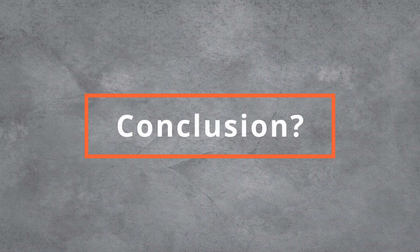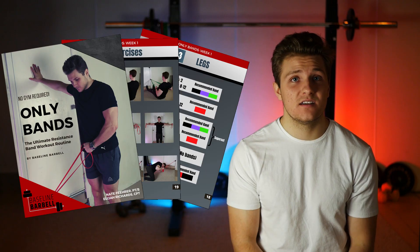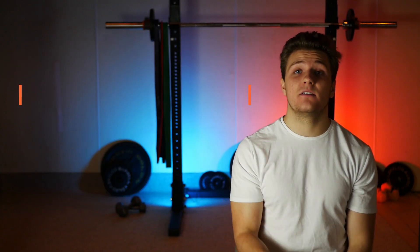So what's the conclusion on resistance bands? If you can overcome the challenge of progressive overload, they are a fantastic option — especially for people who want to get into resistance training or don't want to pay for a gym membership. They're a really underrated tool for building muscle and they're just going to get more and more popular as people realize they can be used for more than rehab and physical therapy. We've actually put together a full resistance band workout program available at baselinebarbell.com, and I'll also link the resistance bands I got from Amazon down below.